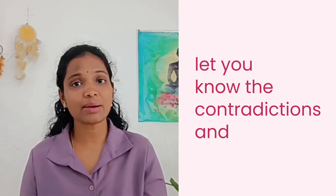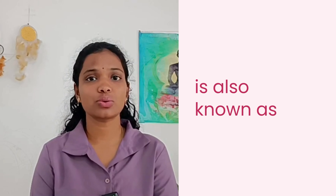In this video, we will talk about the Sitali pranayama technique. I will also let you know the contraindications and benefits for new mothers during these hot summer months. Sitali pranayama is also known as cooling breath, and it is a very simple and powerful technique.